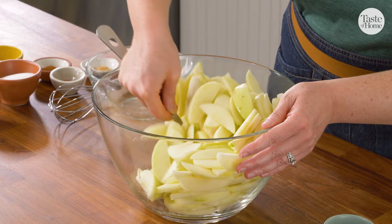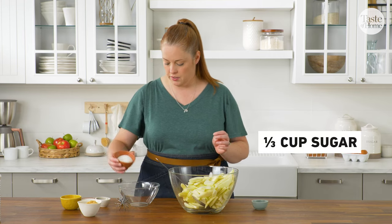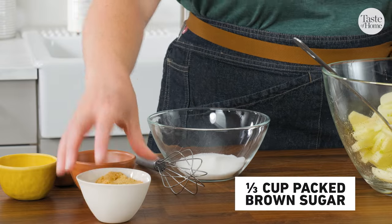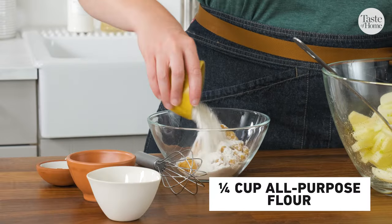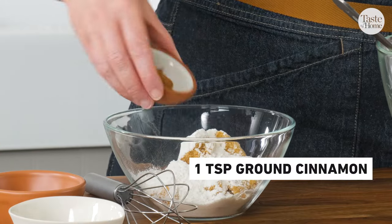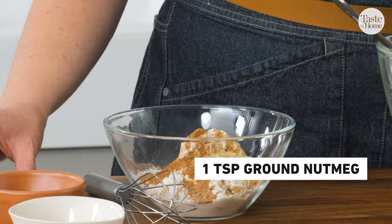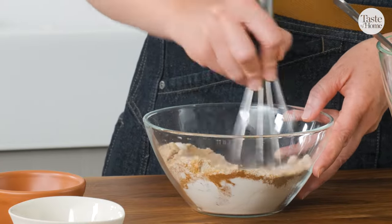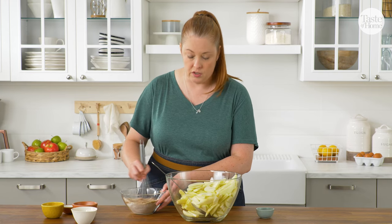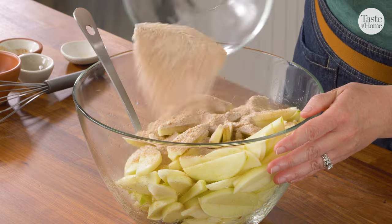I have all my apples peeled and sliced. Now I'm going to toss them with a little bit of lemon juice — this is just going to add some freshness and brightness to our filling. Next, I'm going to combine our sugars: white sugar, brown sugar, some flour, and our spices — cinnamon, nutmeg, and ginger. I'm going to mix all of that together so that our flour isn't lumpy in the filling and so our spices are evenly distributed. And this can go right into our apples.